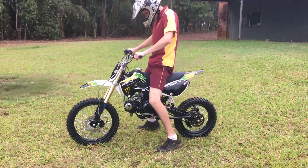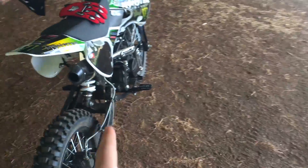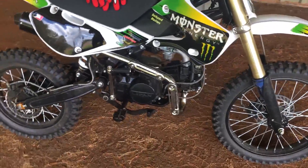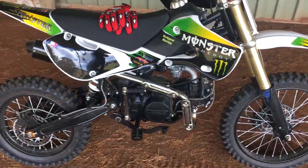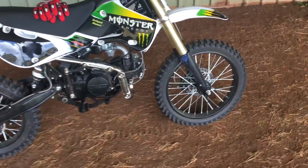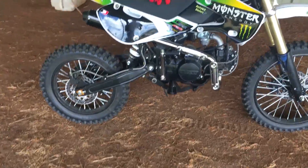This has a completely different sound to the Atomic — I think partially because of the exhaust and also because of the engine capacity. The Atomic is much, much louder. But I like the sound of this one. It is quieter, obviously, but it goes good. It goes fast. This bike outruns the Atomic 125cc.